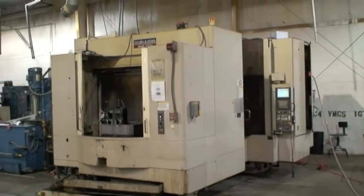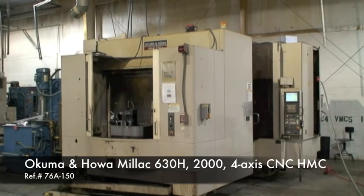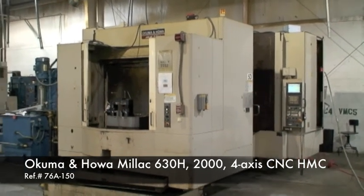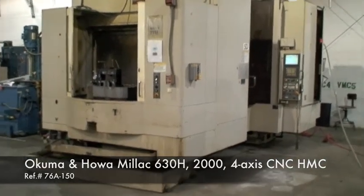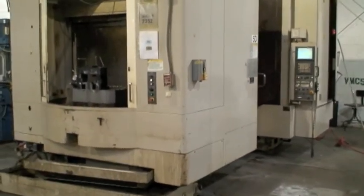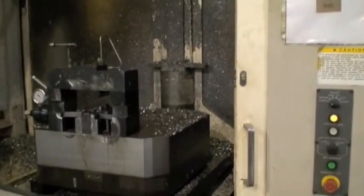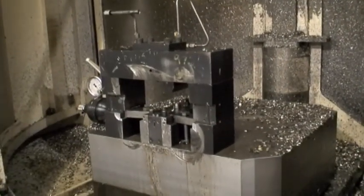This is Industrial Surplus. Today we're going to do a video demonstration of our Akuma and Howa Millac 630H 4-axis CNC horizontal machining center. It's a twin pallet machine. The pallet size is 630 millimeters, which is 24.9 inches. It's equipped currently with a fixture for clamping the part.